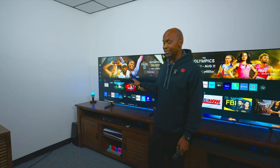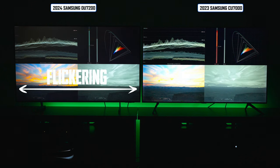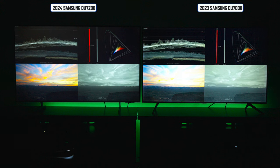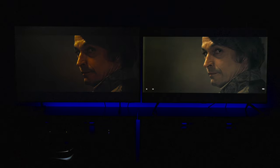One thing I noticed during my demos is that my camera picked up some flickering on the DU7200 — I'm not sure if it's the camera settings or the television itself, so if you're experiencing any flicker on your TV leave a comment below. On the CU7000 there's also a thing called panel lottery: when I was testing it I noticed a white border around the edge that wasn't there before the software update. Samsung is number one in units sold and a great thing about buying their TVs is that you have a customer service rep you can call, which some companies don't offer.